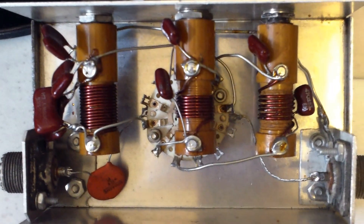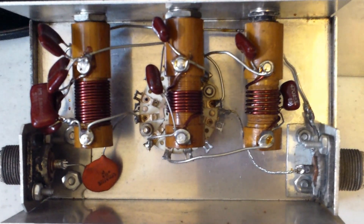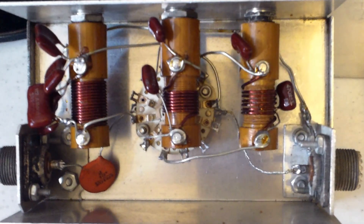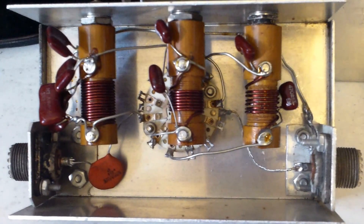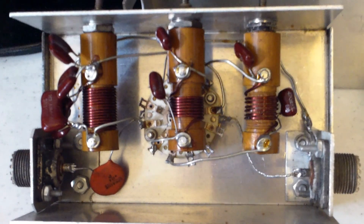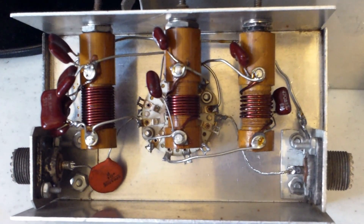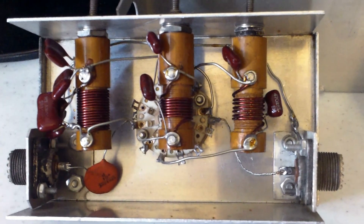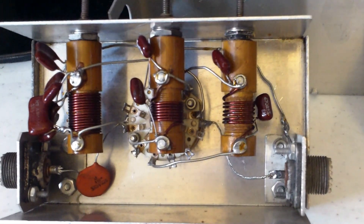This is a pretty good look at the inside. I was hoping that maybe one of you could tell me what this is and what it's used for. I would like to sell it — I would take $15 for it, and I should be able to ship it for $15 as well. If anybody's interested in this, I do have to tell you that the slug on the 40 meter is broken.